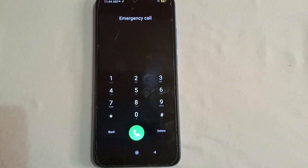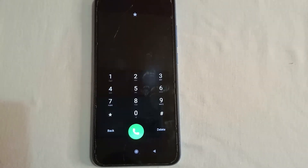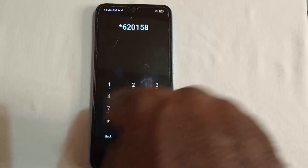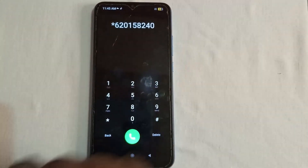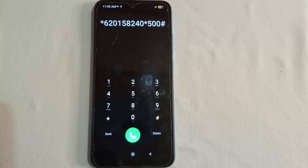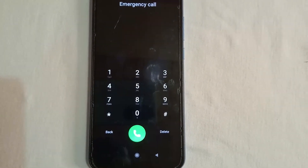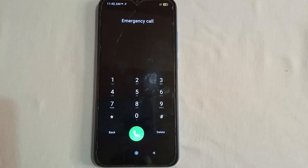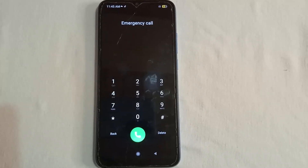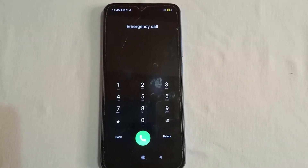Let's proceed. The next step is to repeat that same code. Star, 6, 2, 0, 1, 5, 8, 2, 4, 0, star, 5, 0, 0, then hash. Send it — you'll get the same prompt. Press OK. This time you're going to wait a minimum of 20 seconds, because this helps the settings you just applied to be absorbed by the phone.